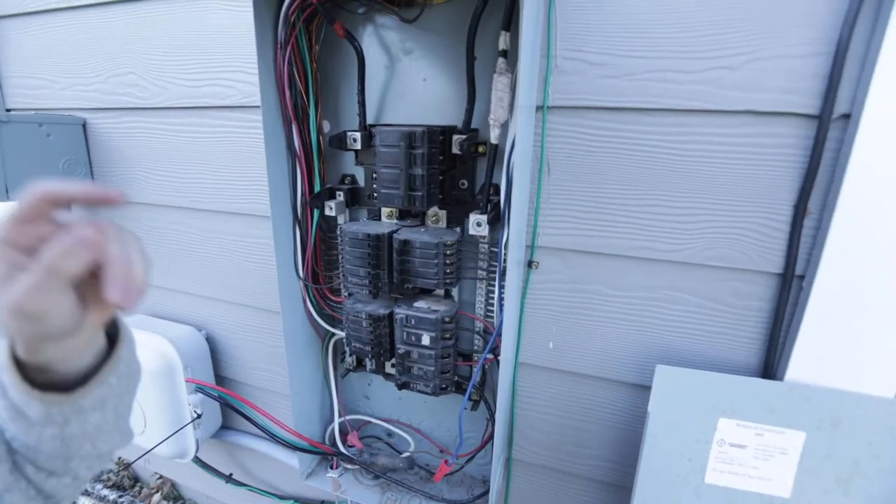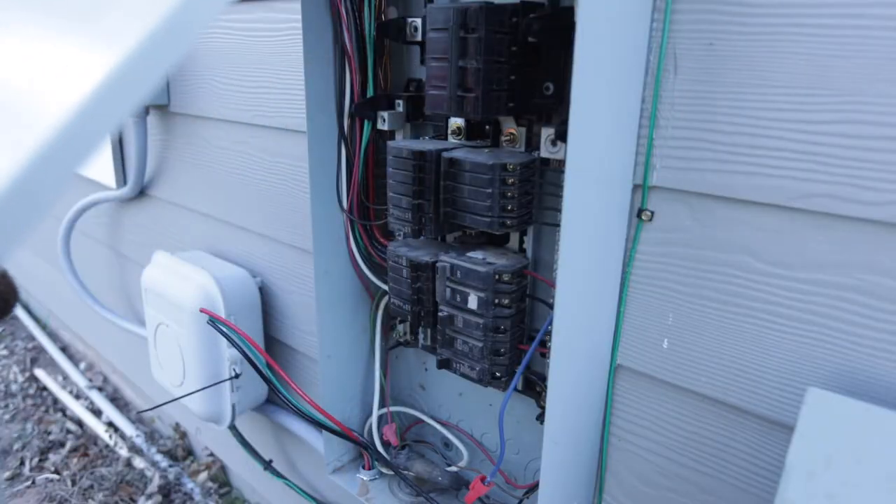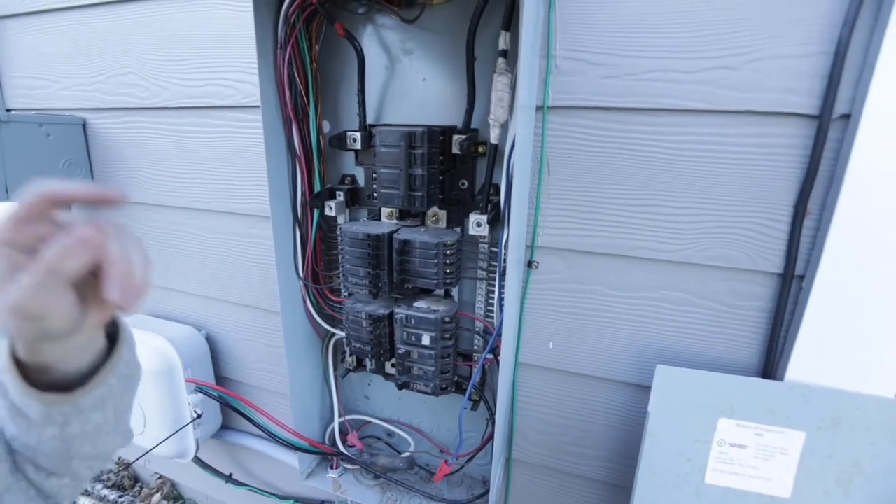Now for the more dangerous part — I've never worked on an electrical panel before and I'm not an electrician, so be careful. Make sure you don't touch the live nuts on the electrical panel. They are always live even if you turn your electrical panel off. Turn off the panel, but still don't touch those nuts coming from the street, because they will kill you.